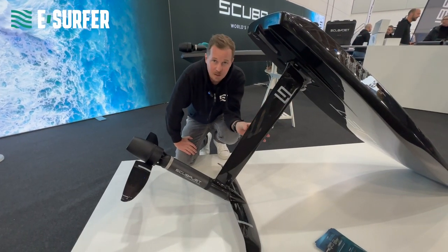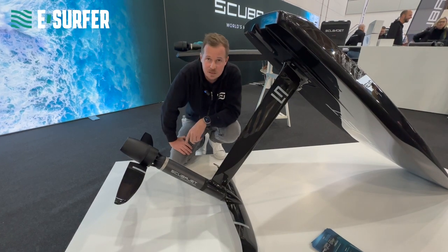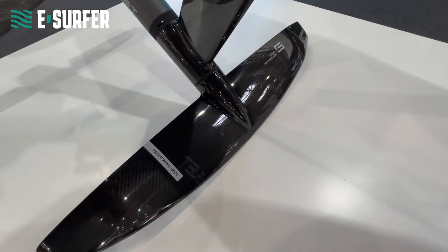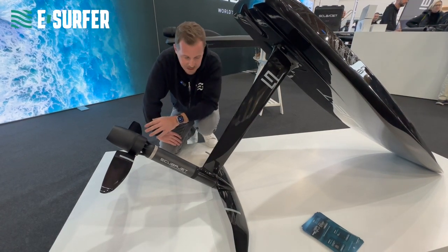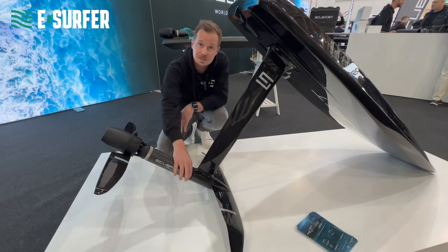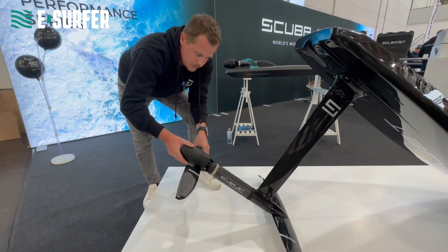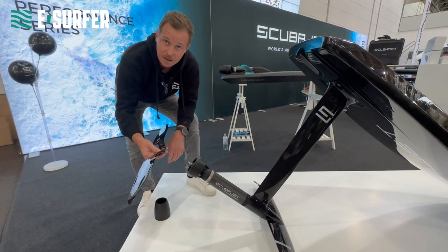That's our eFoil module. Here you can also see the small jet nozzle, the stabilizer, and the front wing. The front wing is a 1300 high aspect wing. For both the rear wing and the front wing, you can use the quick release system for releasing. You put off the diffuser and you can release the rear wing.